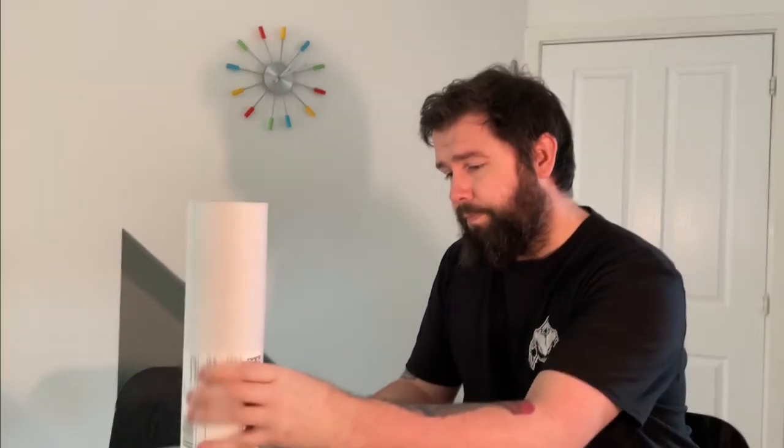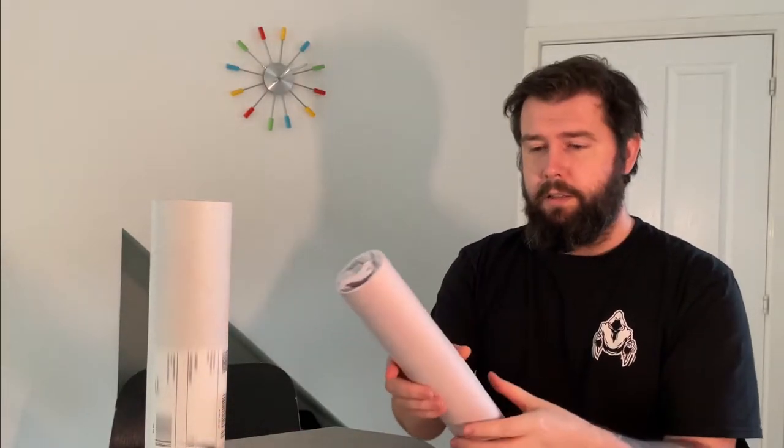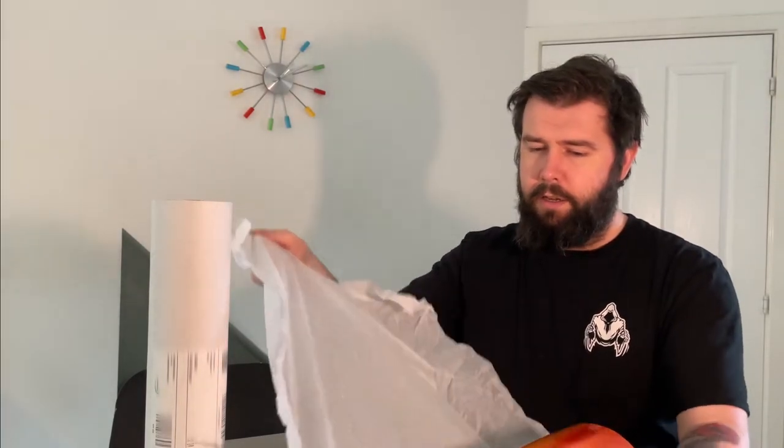Definitely worth it. Nice strong cardboard tube, as you can hear, and nice soft paper wrapping. I went for the top quality that you can get for these, so let's have a look.